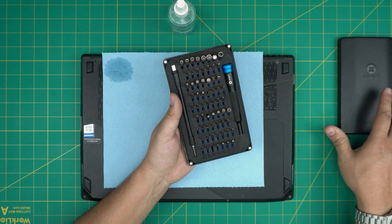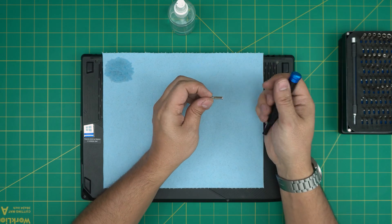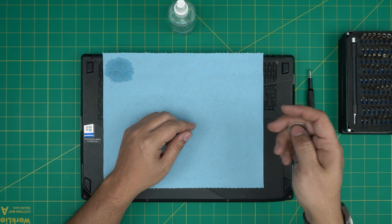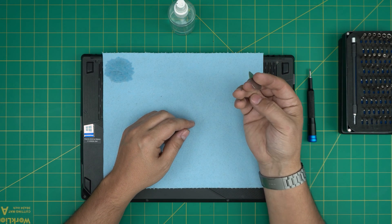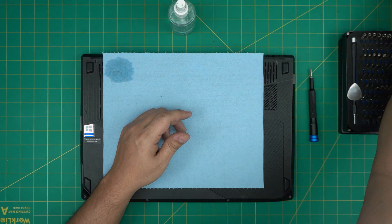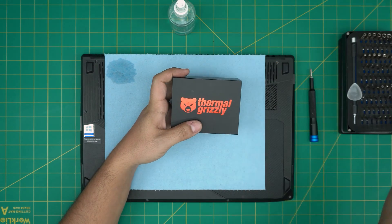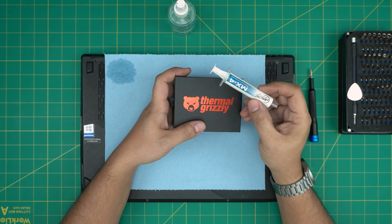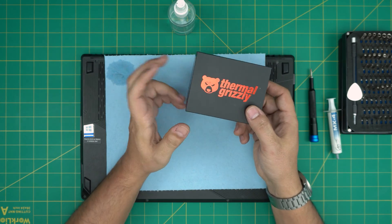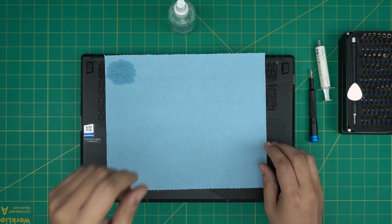You'll need a good screwdriver set. I'll be using an iFixit screwdriver set — they have one of the best bits, made out of S2 class steel, so they'll last many years. We're going to use a Phillips number zero. If you get the pro set, it includes opening tools and tweezers. If not, grab a guitar pick at 0.3 millimeters. For thermal paste, I recommend Thermal Grizzly, but you can also go with Arctic MX4 or MX5. In this case we're using Arctic MX4 as the client requested.